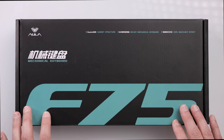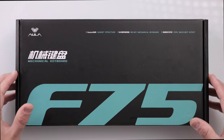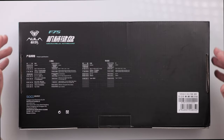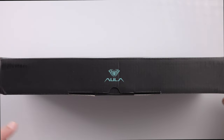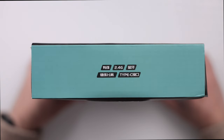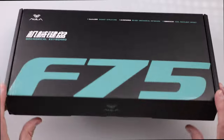Let's take a closer look at the packaging. This is a 75% keyboard with 80 keys. On the front, you have F75 written across with the Aula branding in the top left on a majority black box. Most of this is in Chinese, but you do have the pertinent information in English. On the back, there's not much going on — just some more text and specifications in Chinese. On the top, you've got the Aula branding with the Spyder, and on the bottom, just the Aula logo. On the right side, you've got 'mechanical keyboard' written out, and on the opposite end, you've got 2.4 GHz, Type-C, and some other information.